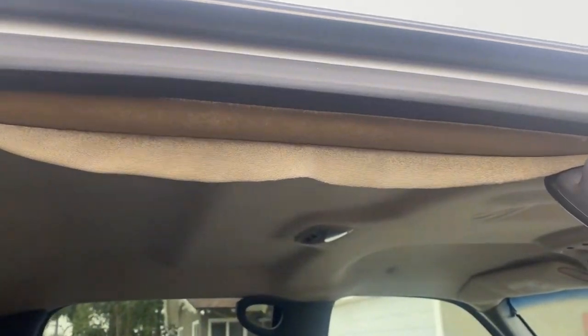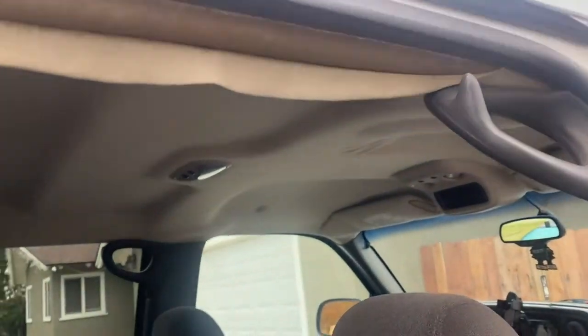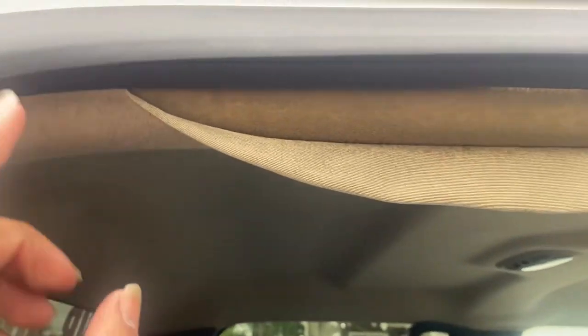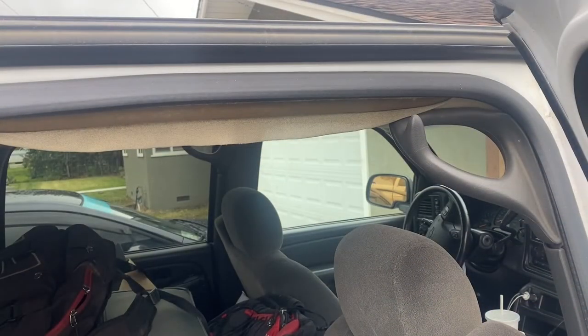Now for the easiest part — this one right here. Just spray it, let it sit for a little bit to dry, then gently start smoothing it. Make sure you have clean hands because otherwise you'll dirty the headliner. If it's black you can put as much as you want and you won't see it, but this one isn't black.